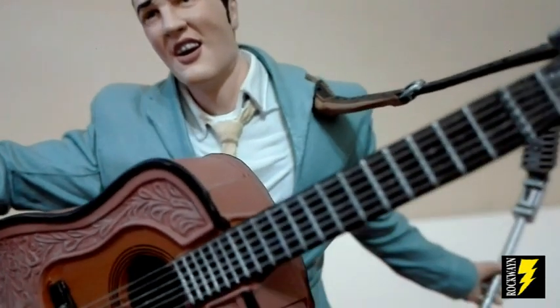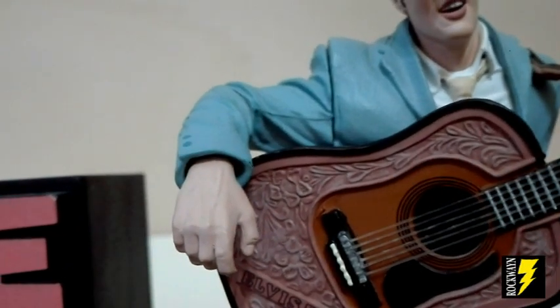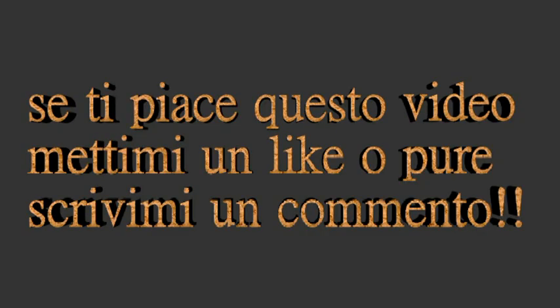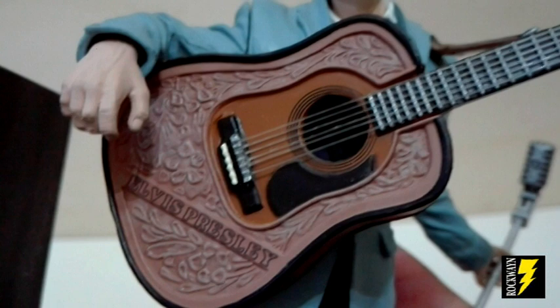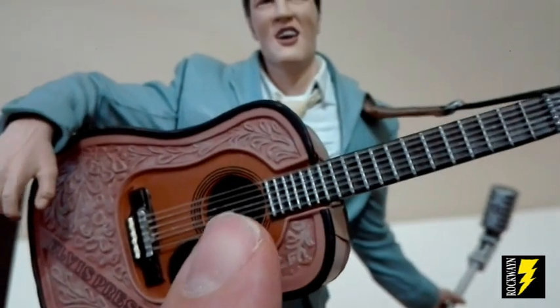Guardate qua la giacca, la camicia, la cravatta. Ecco qui il suo braccio dal lato destro, ecco qui l'altro braccio. Vediamo la giacca, i dettagli, i bottoni, la tasca. La chitarra: guardate com'è fatta bene la chitarra con la scritta Elvis Presley. La chitarra, come vedete, ha delle vere corde in nylon.